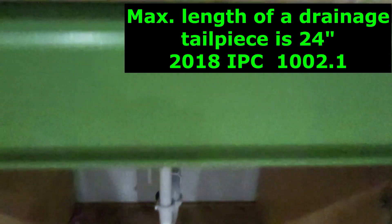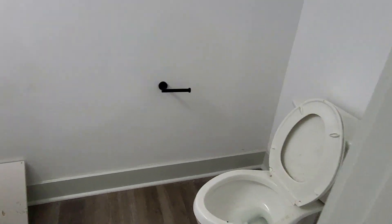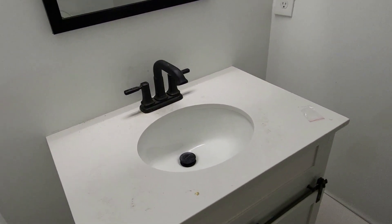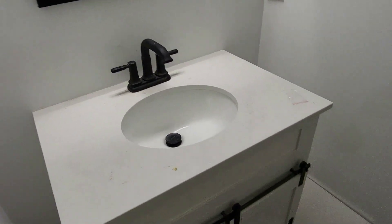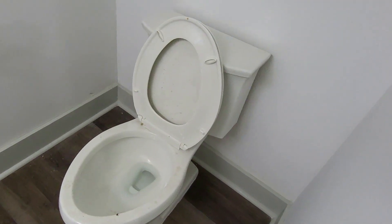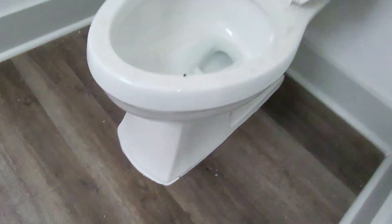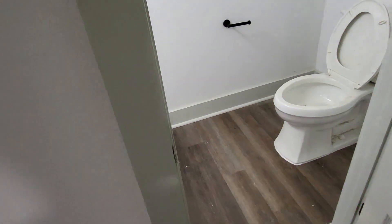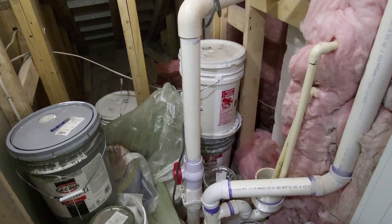Here is another half bathroom. Same process — turn on every fixture, make sure there are no leaks under the sink, flush the toilet, check for no leaks at the shutoff valve and the tank, and make sure the base is caulked and sealed.